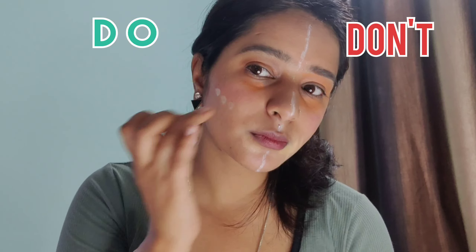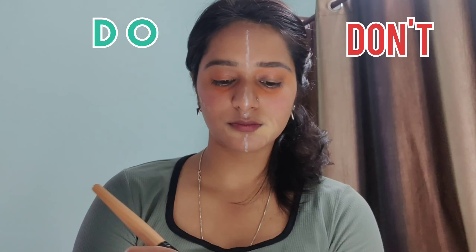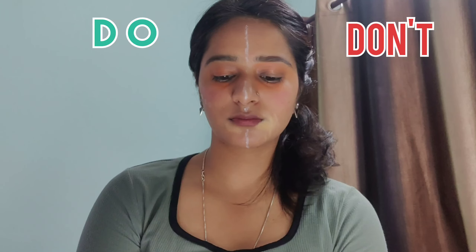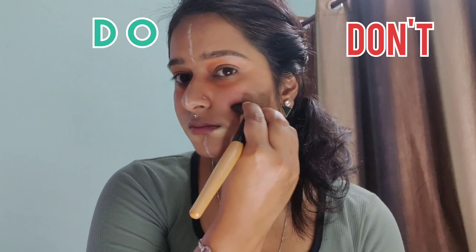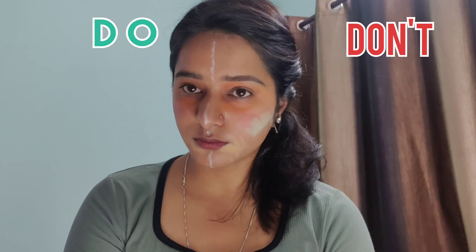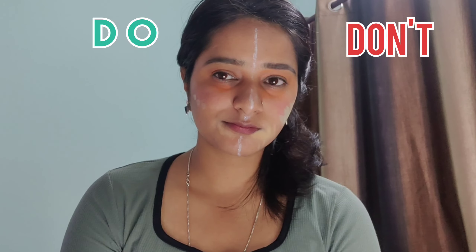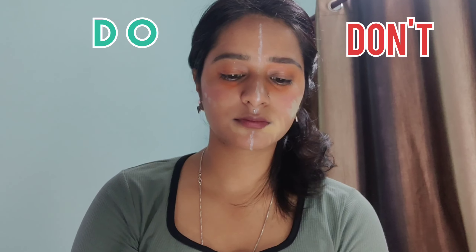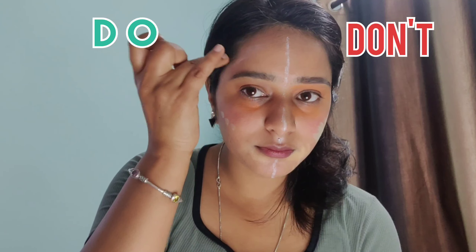I will apply the green color only on the side where you have pimples — wherever you have them. See how it looks on your face. Where I have pigmentation and dullness, to reduce it I will apply lavender color.